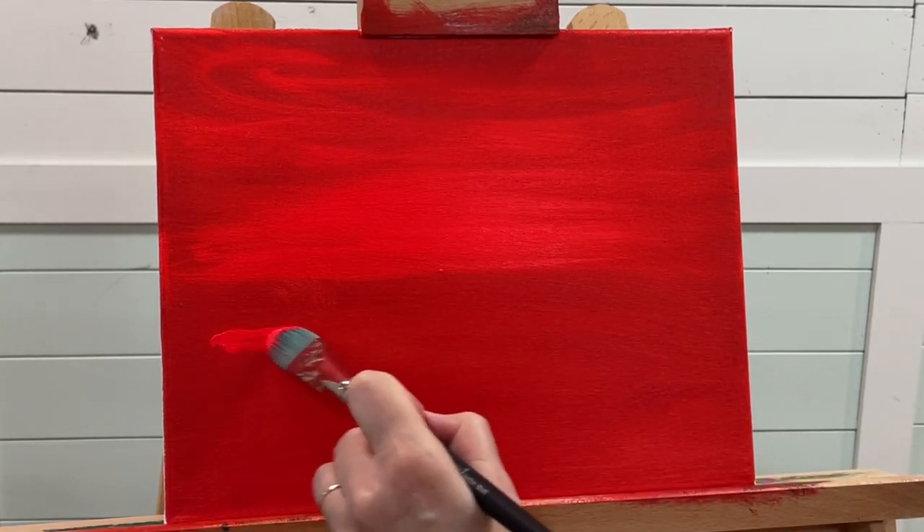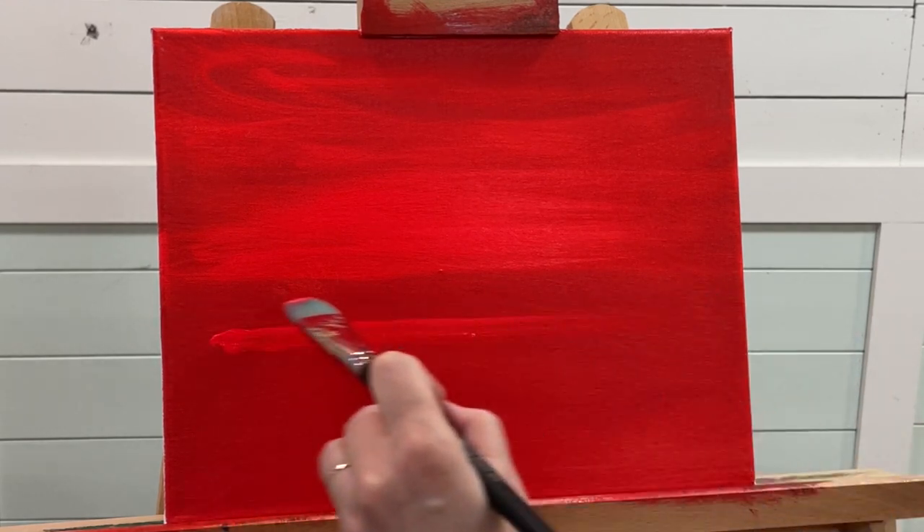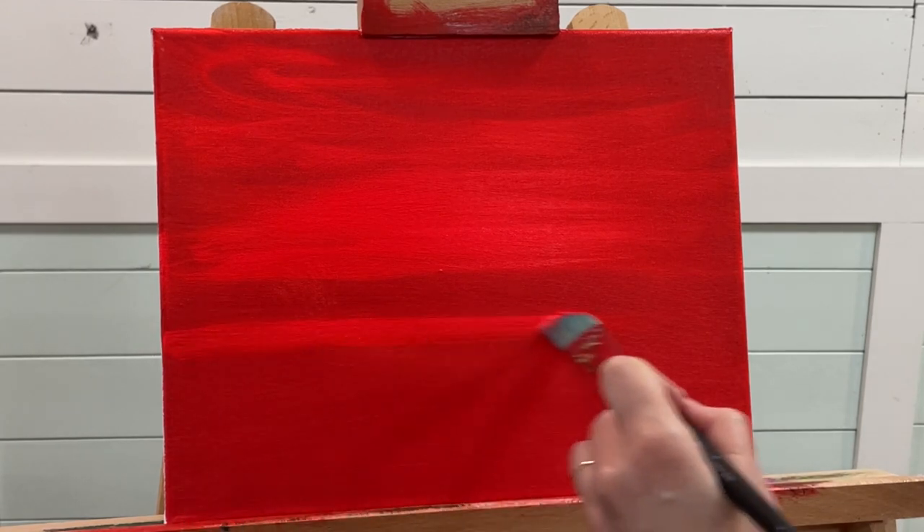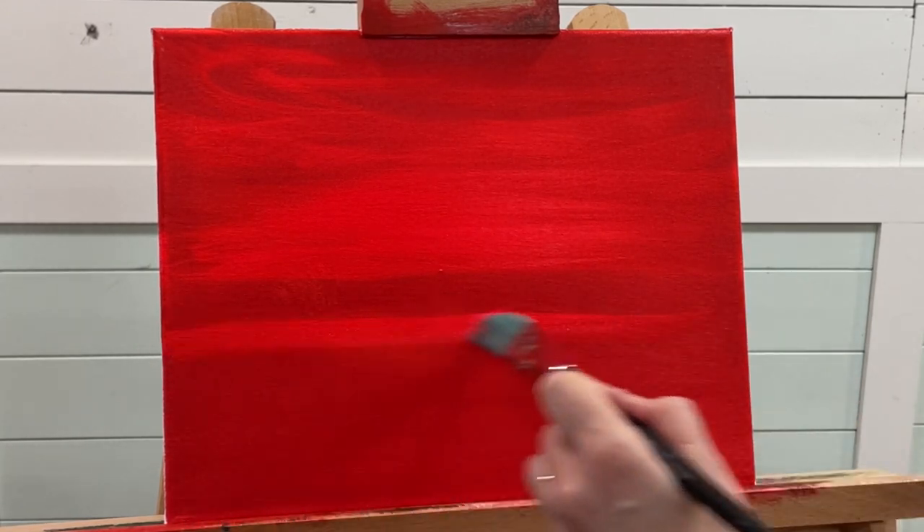I'm going to go over right underneath here — I'm going to leave a little area right there where we're going to have our horizon line and some foliage, some trees.